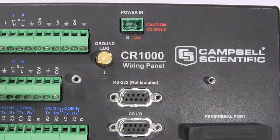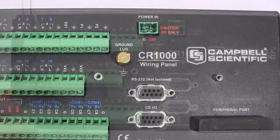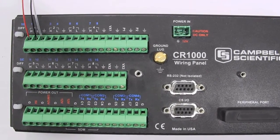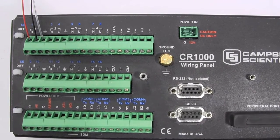The output of the SP110 and SP230 are considered self-powered and can be monitored using a differential or single-ended channel measurement. When wiring to a differential channel, simply wire the sensor's red wire to the high and the black wire to the low.